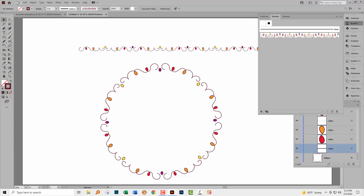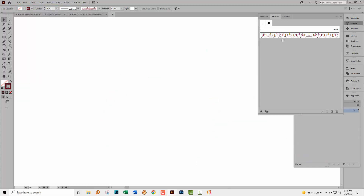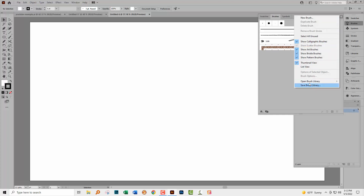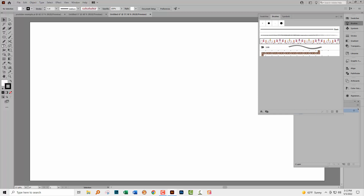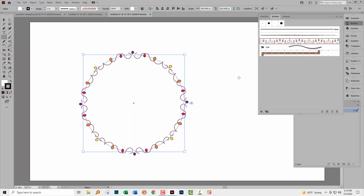This means that in future, in another document, you'll be able to add and use this brush. If I create a brand new document, our doodle brush doesn't appear in the Brushes palette — but if we go to the fly-out menu, choose Open Brush Library, and then User Defined, we can open our doodle brush. Click on it and it's automatically added to the Brushes palette. Then just drag out a circle and apply the brush to it.